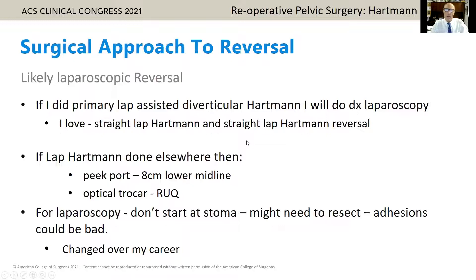If I'm thinking about a laparoscopic Hartmann reversal and the primary procedure was done laparoscopically, I'll do a diagnostic laparoscopy. I love a straight lap Hartmann and a straight lap Hartmann reversal. If the lap Hartmann was done elsewhere, I'll do a little peek port, lower midline, if there's lots of adhesions or sepsis. Take a look inside — if there's not a lot of sepsis, do a hand-assisted approach. If it's not that bad, I'll consider an optical trocar.